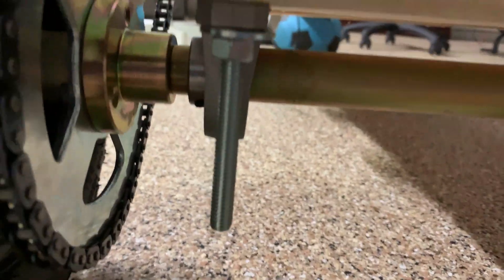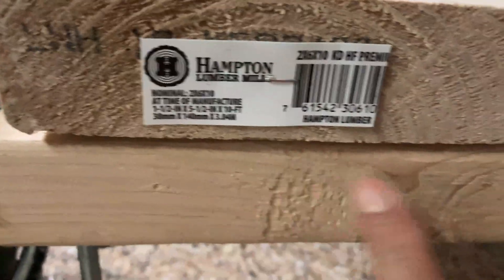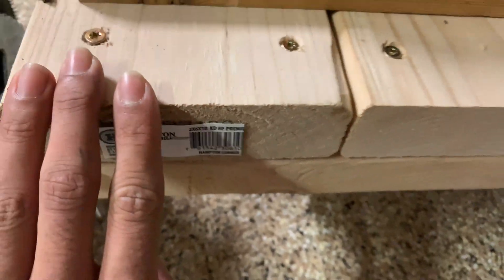I got the back axle on by using the pillow block bearings that were on the back axle, and then attaching them to the 17-inch piece of wood and then attaching it to the frame.